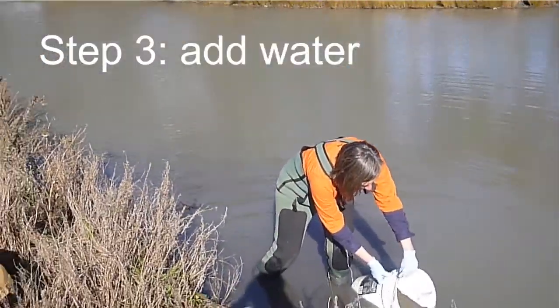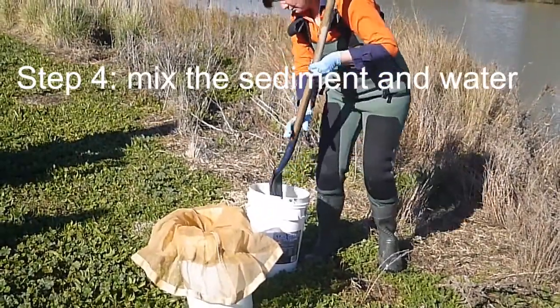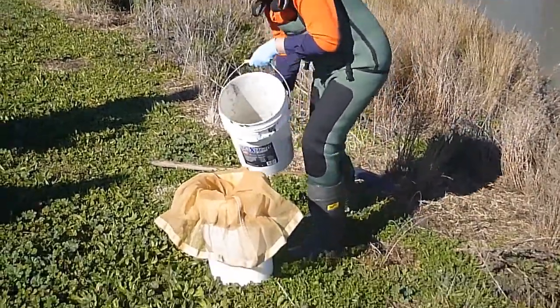Then you add water to the bucket to enable filtering. Mix the sediment and water together with your shovel. This will enable the sediment to filter better through the filter nets.